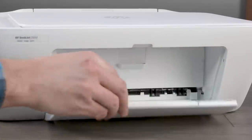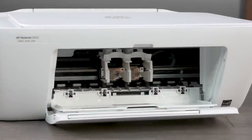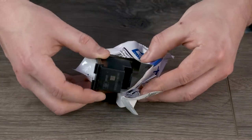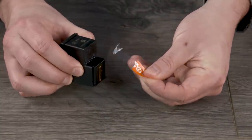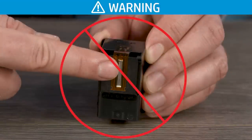Lower the output tray and then the ink cartridge access door. Remove the black setup cartridge from its package and pull the tab to remove the plastic tape from the cartridge. Do not touch the copper-colored contacts or ink nozzles — touching these can result in clogs, ink failure, and bad electrical connections.